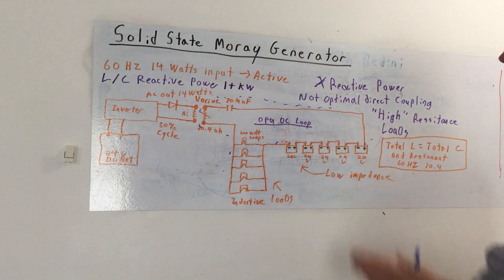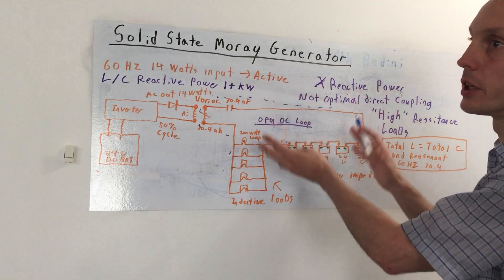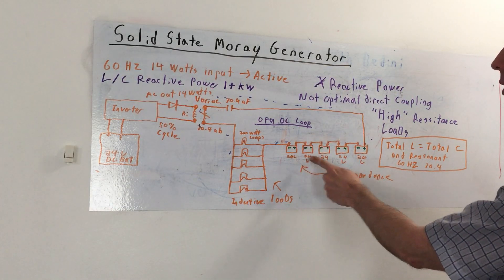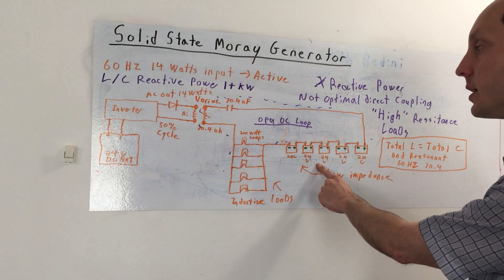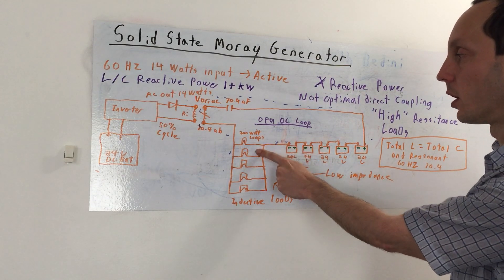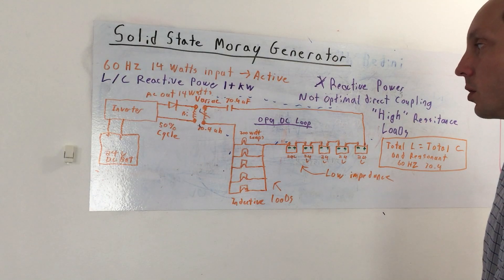Depending on the system, you can probably go parallel as well. But what happens is this is going to be a lot of voltage too, so you have to take that into consideration. These are 24 volt DC batteries here — five of them in series. And then you've got 200 watt lamps here, all connected in parallel — five of them. So altogether they could take about a thousand watt load.